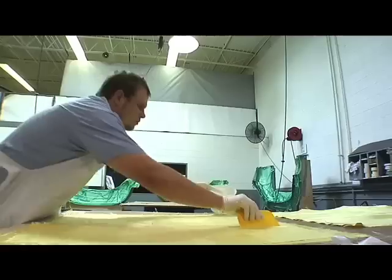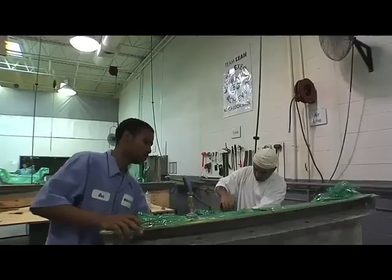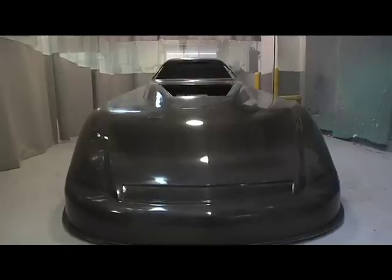Well, you've just seen our two different types of processes here at our composite shop: the wet lay vacuum bag process that we use to produce some of our fascia and body components, and our pre-preg autoclave cure components which we use to build small brake ducts and large funny cars. Hope you found it interesting and hope to see you someday on the racetrack and see our parts race.